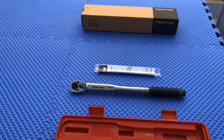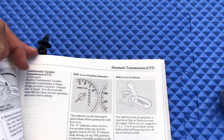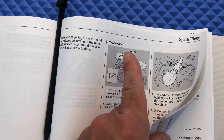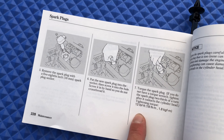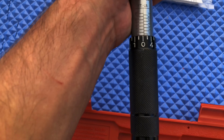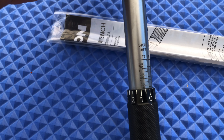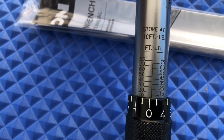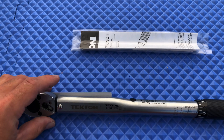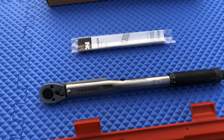I need to replace the spark plugs on my Honda Civic. What you do is get your owner's manual and go to the relevant section — in this case, spark plug replacement. It tells you how to take them off and put them back on. It specifies 13 foot-pounds. So you get your torque wrench and set it to 13 foot-pounds. This wrench goes anywhere from 10 to 80 foot-pounds, so you set it to the recommended 13 foot-pounds as stated in the owner's manual.